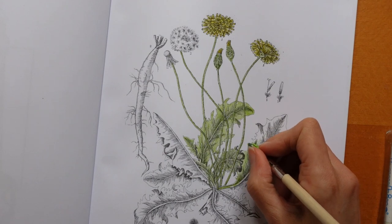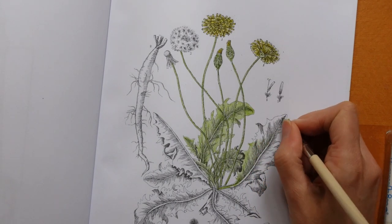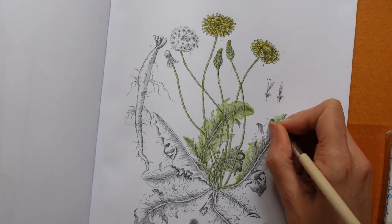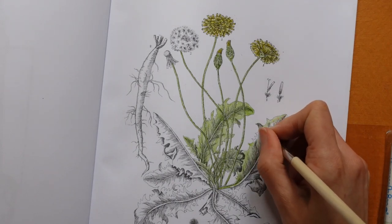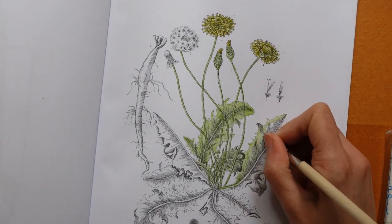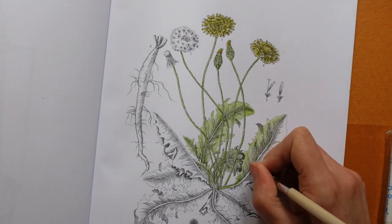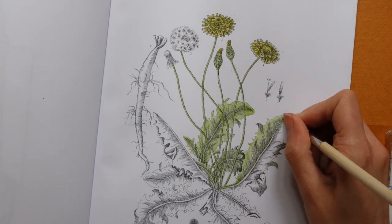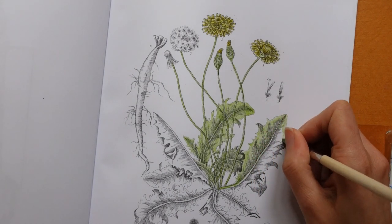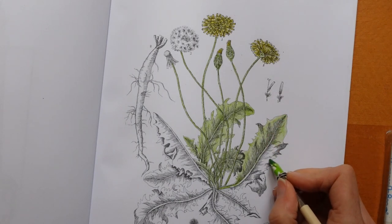I was wondering when I was looking through this book whether these pictures — is this taken from an old book? I wonder whether the pictures were greyscale originally or whether they were colour and the publishers have turned them into greyscale pictures. I wonder if there was colour there originally — probably not, because this is really white here.